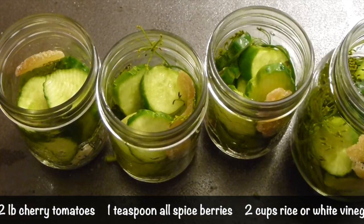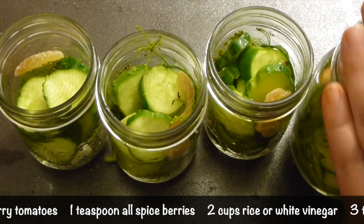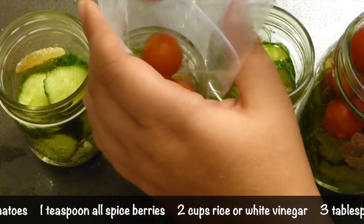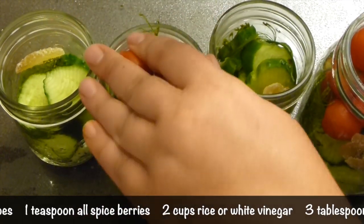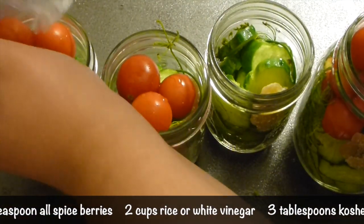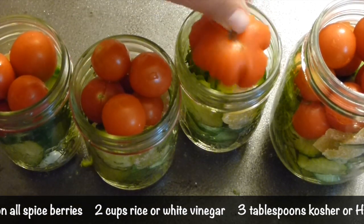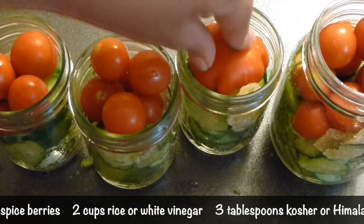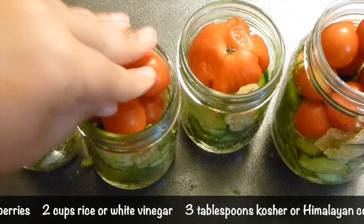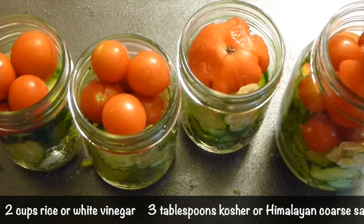Now tomatoes. Here I have cherry tomatoes — just fill the jars with them, as many as you can, about half a pound or so. And to this one I will add one heirloom tomato, just because I can. You see it's really packed in here.